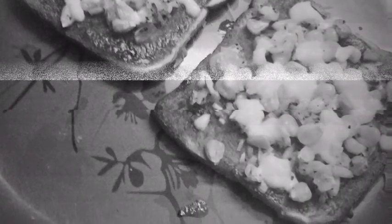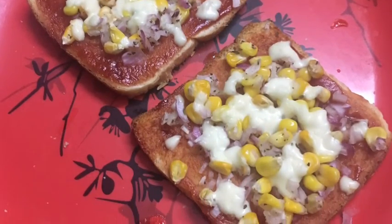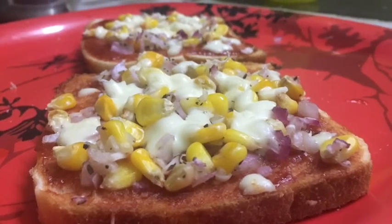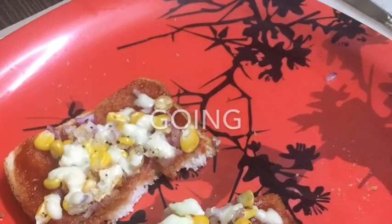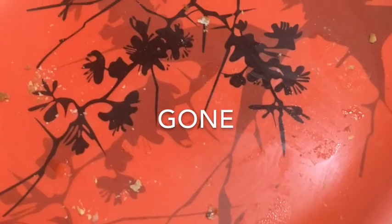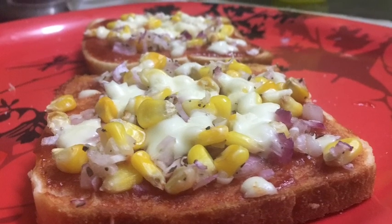And look at what comes out — crispy, crunchy, too yummy. This bread pizza! I am simply falling in love with it. It is so yummy, and the cheese is so fulfilling. It is going, and going, and gone! Everybody in the family liked it. Hope you can make it too, and you will also like this quick snack.